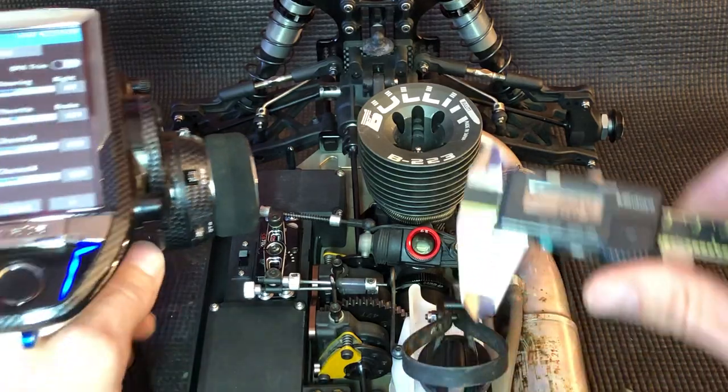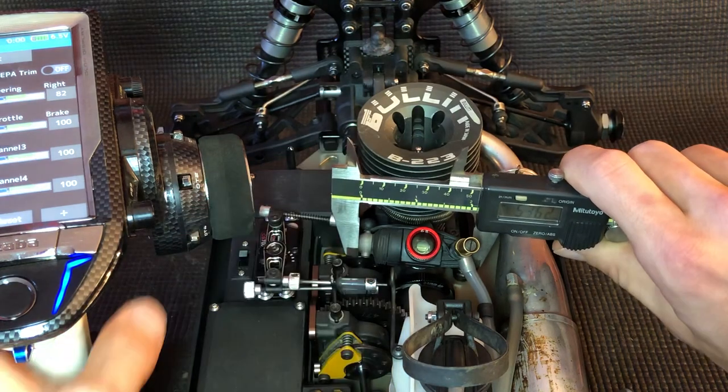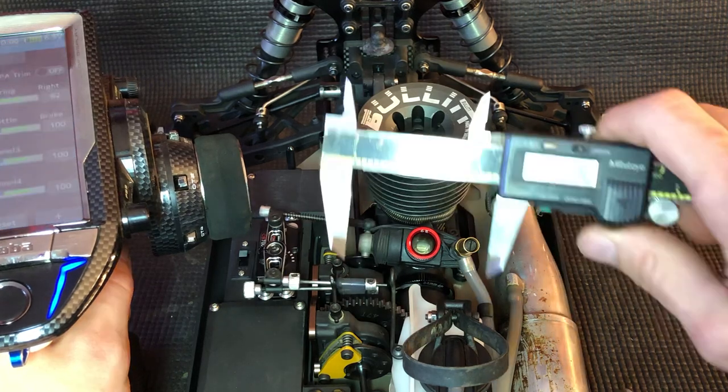I'm going to set it to my normal setting here. What we do is we put the calipers around here, leave them loose, and then open it to your throttle endpoint and take your measurement.